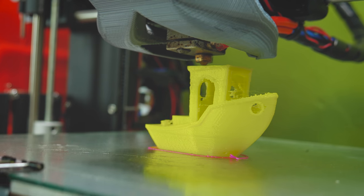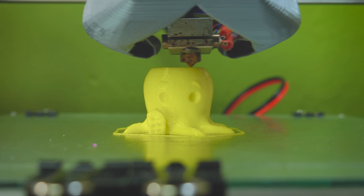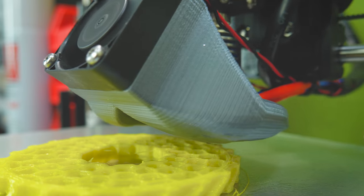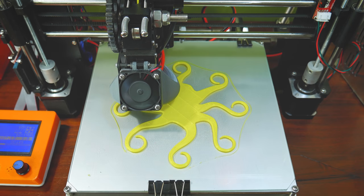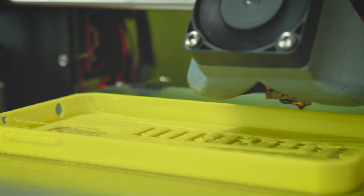As usual, I printed a calibration cube, a 3D Benchy, and a Marvin, along with other designs I considered would be benefited by this filament. Using an E3D V6 at a 0.2 layer height, I found 210 degrees to be a great printing temperature. And hairspray on glass, along with a heated bed at 60 degrees, great for bed adhesion.